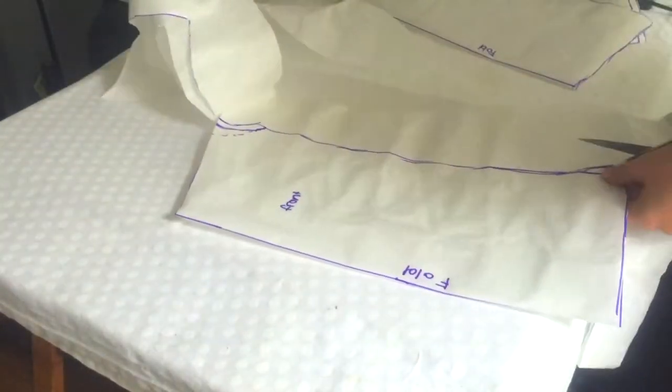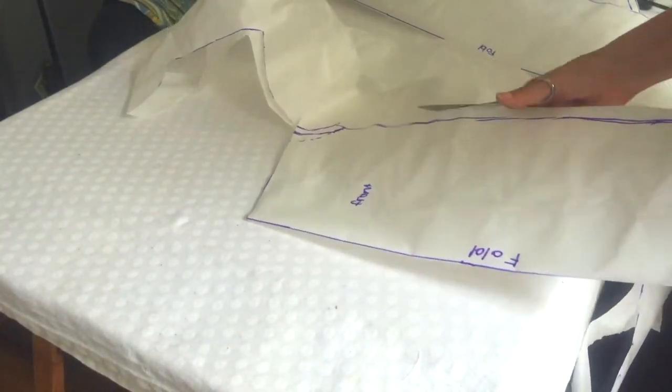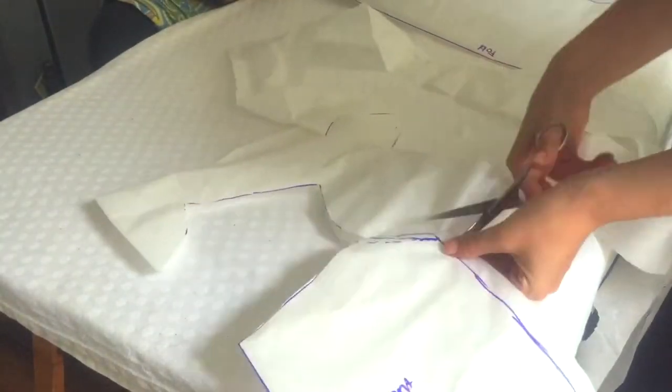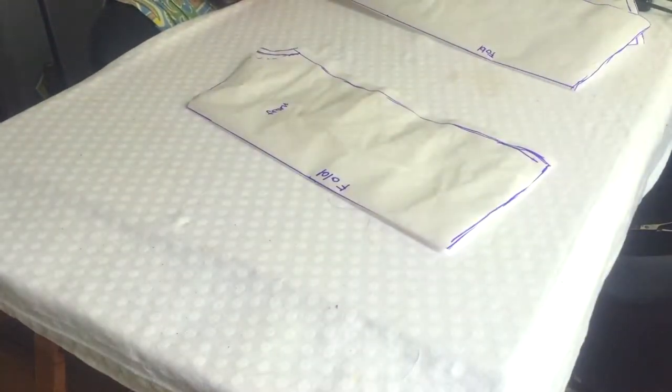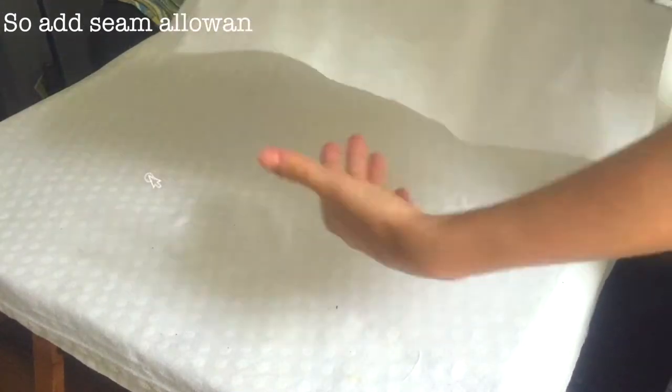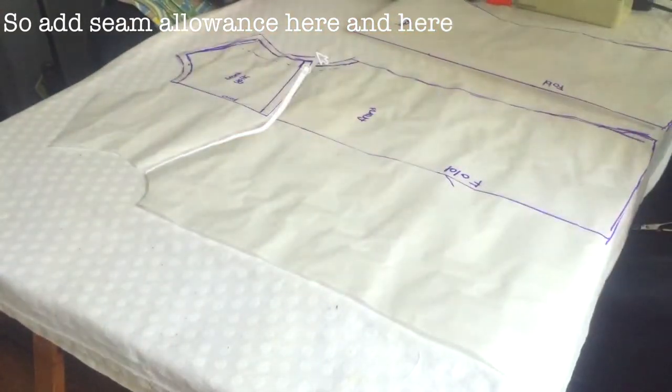The top of the lower pieces on both the front and the back needs seam allowance added to them. You can either do this when cutting your fabric, or add it to the pattern by taping some extra paper to your pattern and adding it this way.